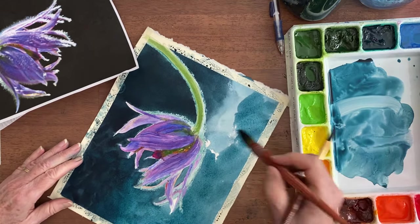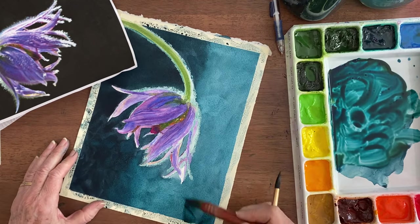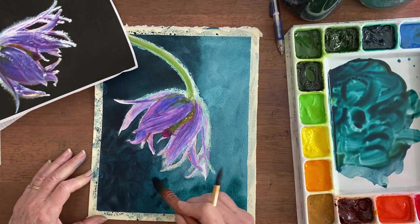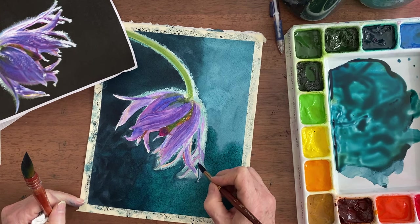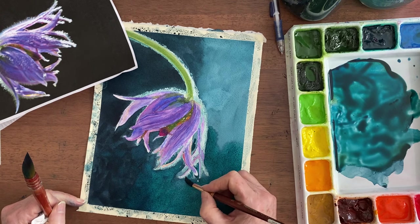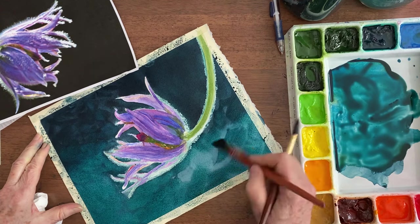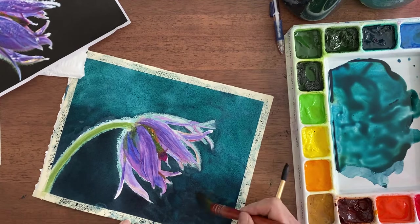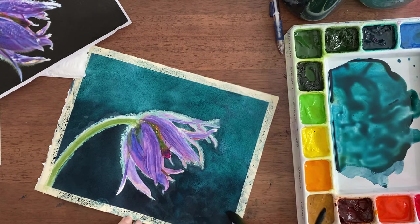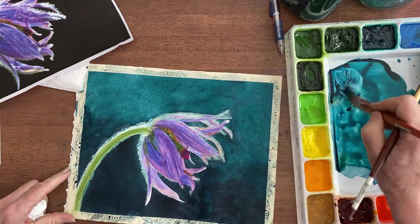That did leave a bit of a sharp line — I thought it was light enough that it wouldn't. But I think I'm going to go for it. It's pretty. It's blending together pretty thoroughly because the paper is quite wet. I'm going to take this color down a little bit so that the dark is not a straight line across there. I'm going to bring it up here a little bit further as well, adding some more indigo.